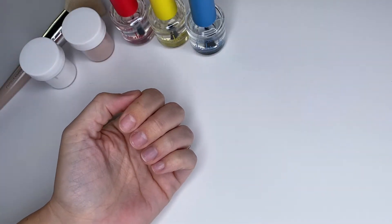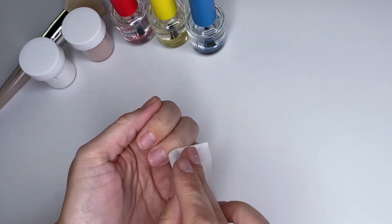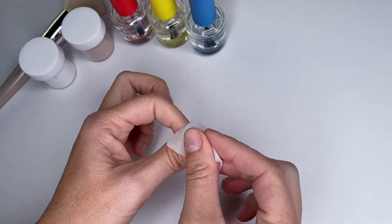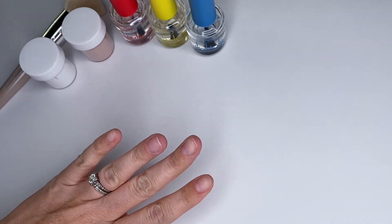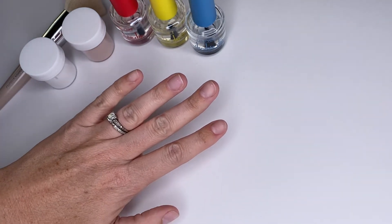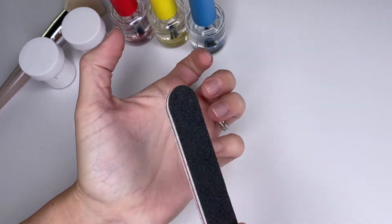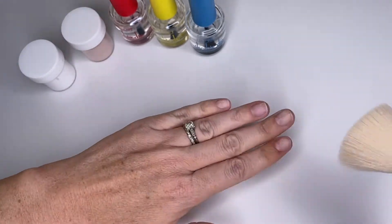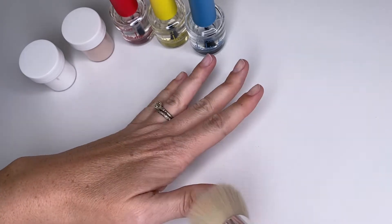My nails are clean, freshly trimmed, and I'm just going to rub them down with some alcohol to remove any excess oils. One final thing before I officially get started is to file the surface of my nails — just lightly rough them up so that everything adheres better, and dust off any excess before we're ready to go.